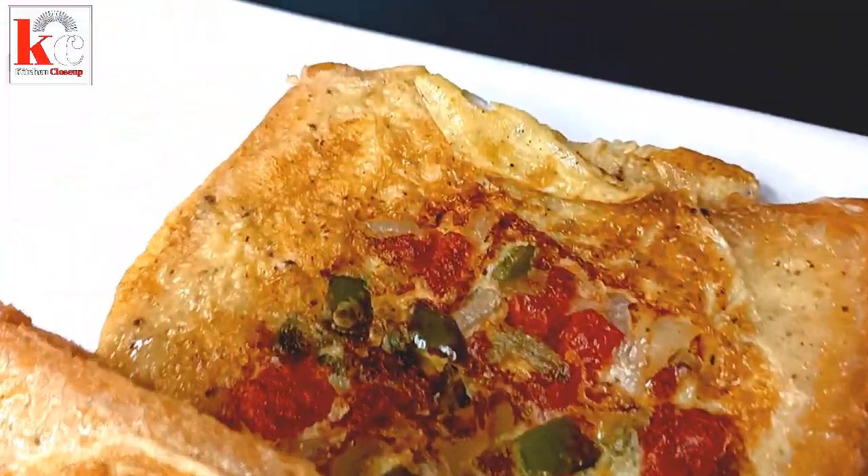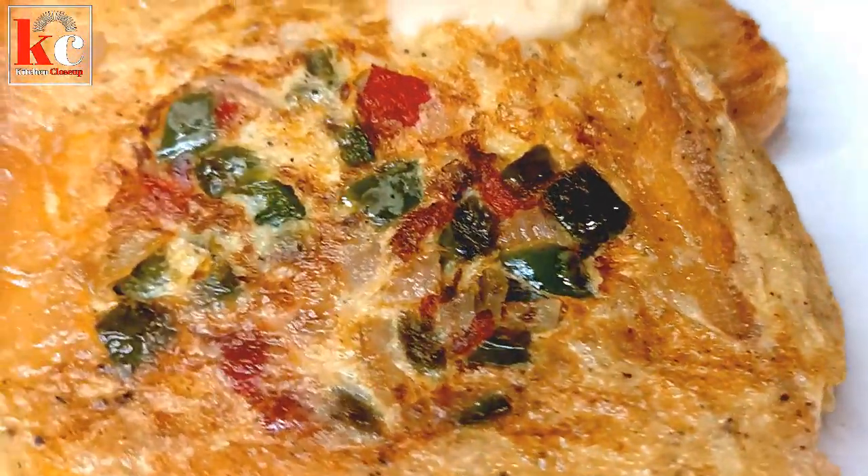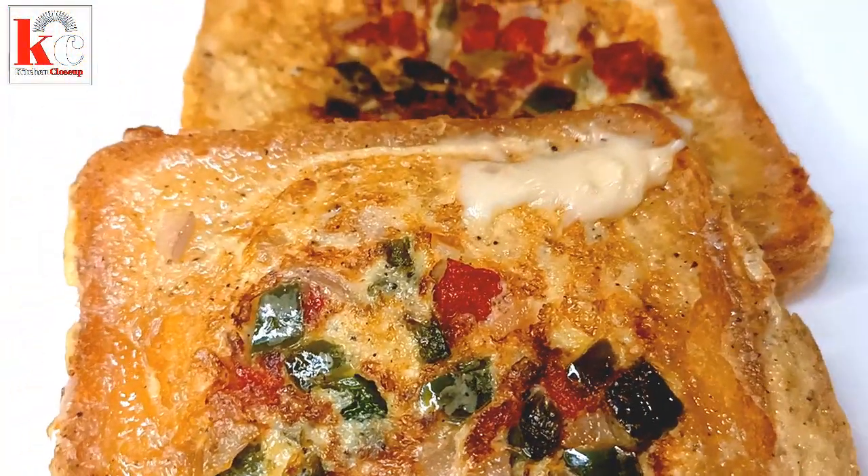If you like this recipe, please like, share and subscribe. Don't forget to like, share and subscribe. Please press the bell icon so that you can receive notifications.